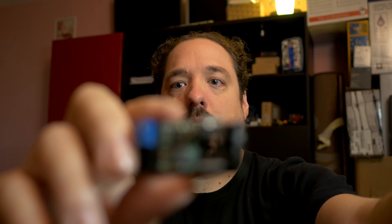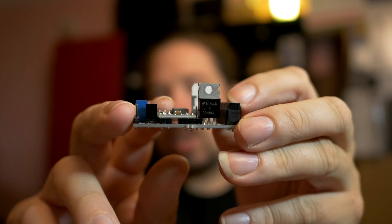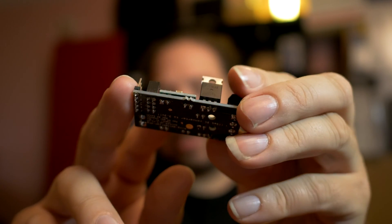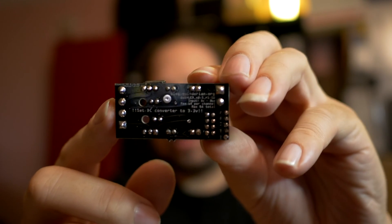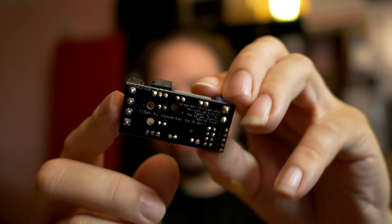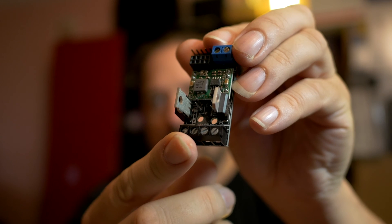Hi and welcome to this new video about Chinese power supplies. Why Chinese power supplies? Well, if you've been following my blog for a little while, I've been building these little modules. These are my ESP8266 based dimmer modules and they feature the ESP8266 microcontroller to dim two MOSFETs, which you can see right here, and that way I can control LED lights.